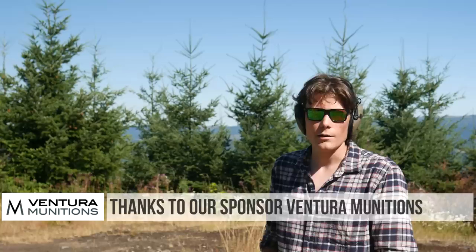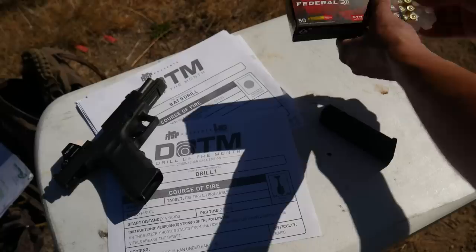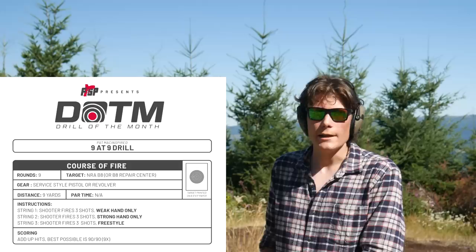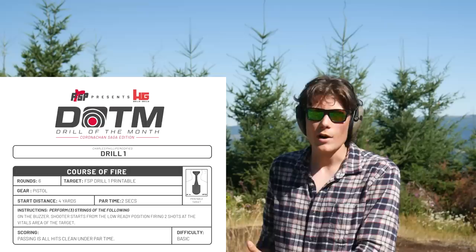All right, that's enough talking — now it's time for the good stuff. I have got a single 50 round box of 9mm Syntec, a 150 grain total synthetic jacket. We're not going to shoot all 50 rounds — we're going to shoot half of it, three drills for 25 rounds. The first one is the FSP 9 at 9, which will train slow fire as well as weak hand only and strong hand only shooting. Then the FSP Drill 1, which trains rapid sight acquisition and split times. And lastly, we'll finish with the test — the classic 10 shots at 10 yards in 10 seconds, which trains throttle control.